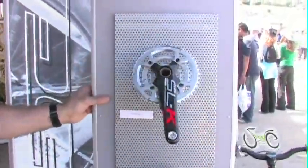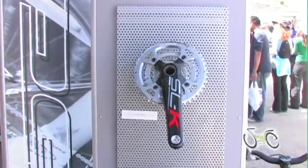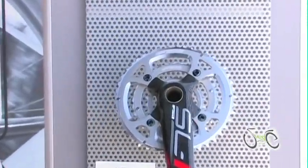Whether it's triple or in the compact double, FSA offers a very wide range of cross-country cranks that suit the needs of any rider.